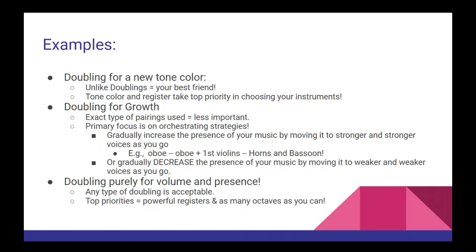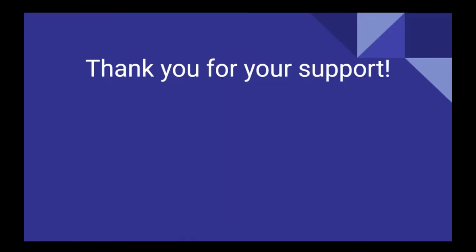And with that, we've reached the end of yet another video in this series. I hope you found it helpful and that you feel prepared to come up with your own unique doublings for your music. If you found this video useful and would like to be alerted when the next one is released, please like and subscribe to this channel, and please share it with anyone you think will also find it helpful. Thank you so much for your continued support — keep working hard, keep studying, and as always, keep writing new music.